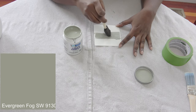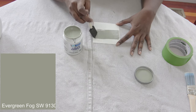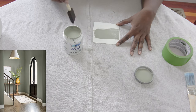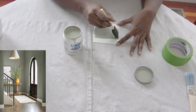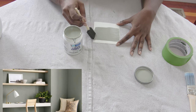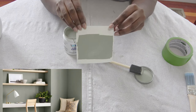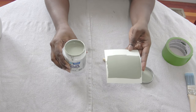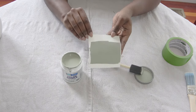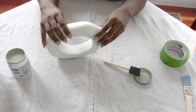So this is Evergreen Fog by Sherwin-Williams. I went over to my local Lowe's store and asked for a small paint color sample because I really wanted to give you guys a first-hand impression of this new trending green paint color. When I first opened the container it really looked gray to me — I really didn't even see any green for the first five to ten seconds, but as I started painting the swatch it stopped looking gray and started looking a lot more green.